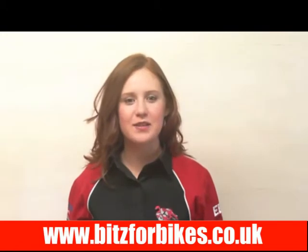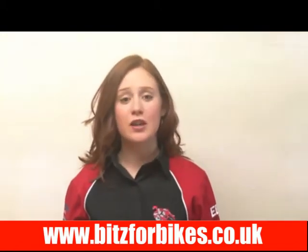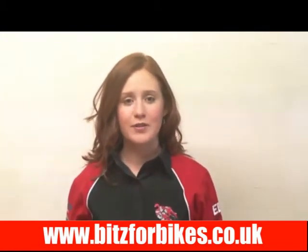Hi there, I'm Eleanor and this is a video made by Bits for Bikes. It should give you all the information you need about this battery.